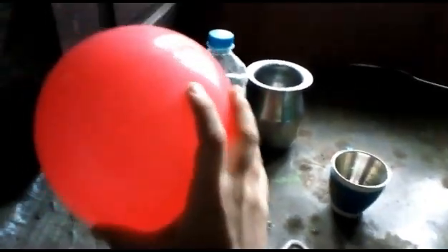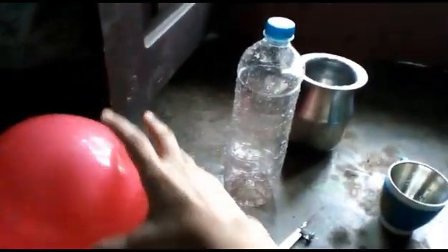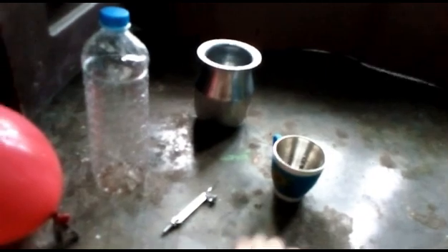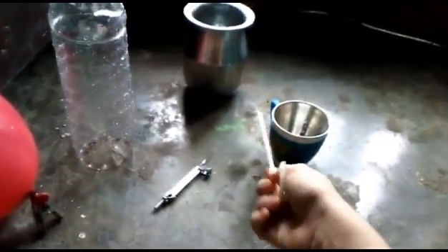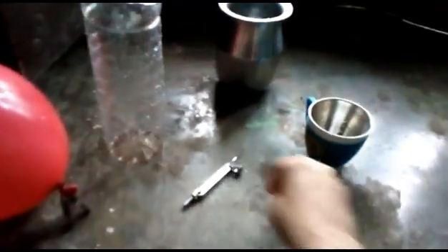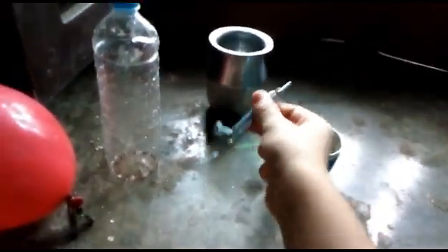First, we need a balloon that is already blown up, a bottle, any cup-like material, a straw which can be found in a juice pack, a compass, and water.